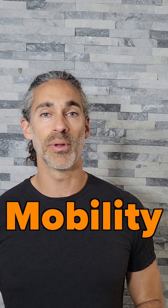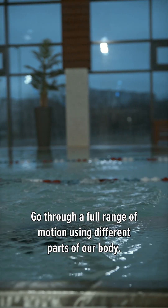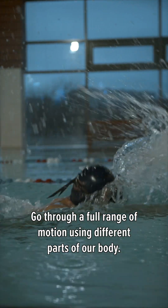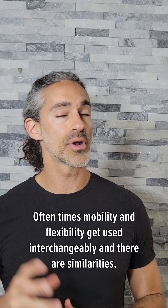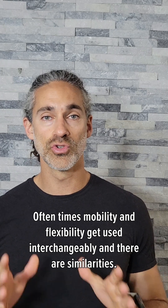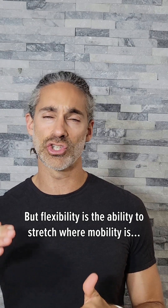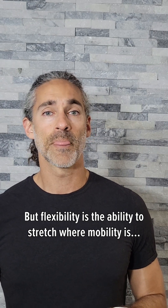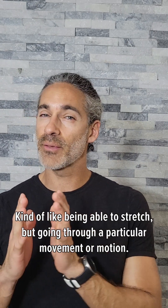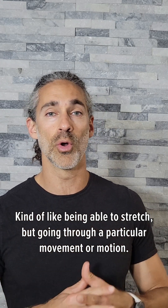Now what exactly is mobility? Generally speaking, mobility is the ability to go through a full range of motion using different parts of our body. But oftentimes mobility and flexibility get used interchangeably. There are similarities, but flexibility is the ability to stretch, where mobility is kind of like being able to stretch but going through a particular movement or motion.